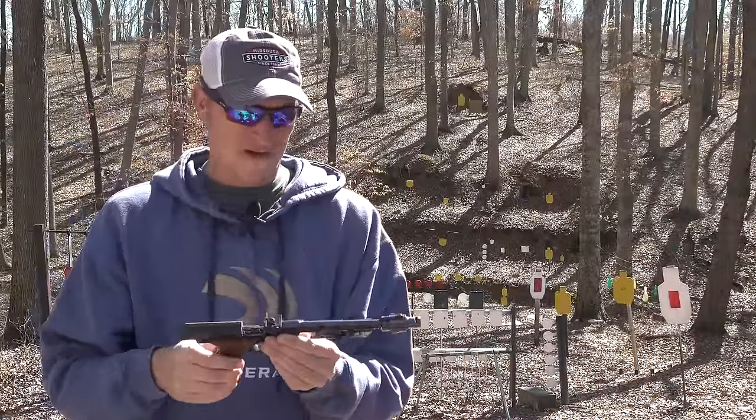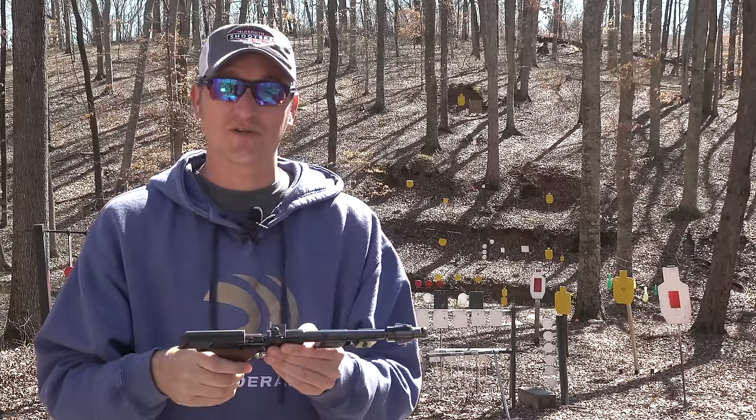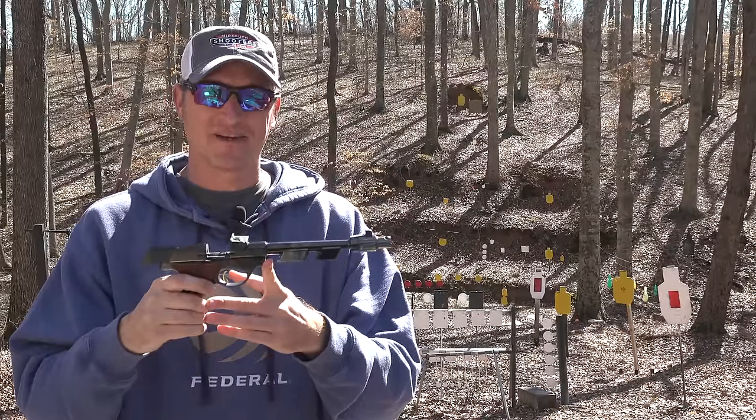This is one of the dream pistols I have always wanted to shoot. This is a High Standard Supermatic Trophy. Let's get into the video.